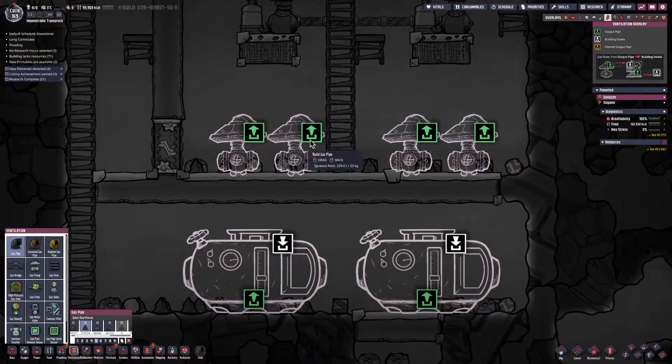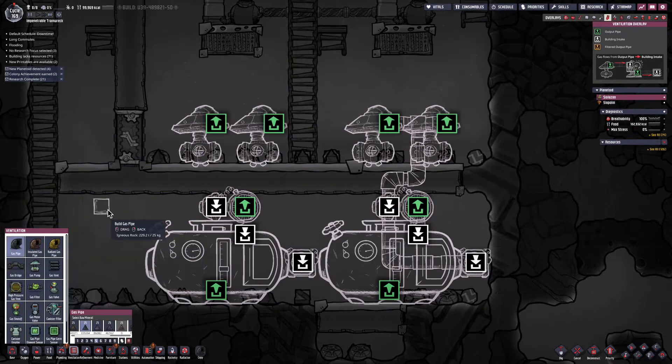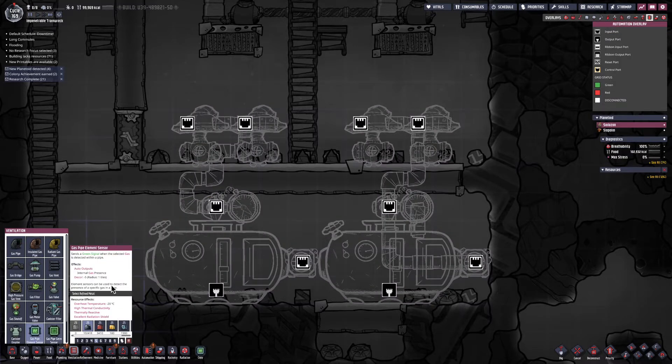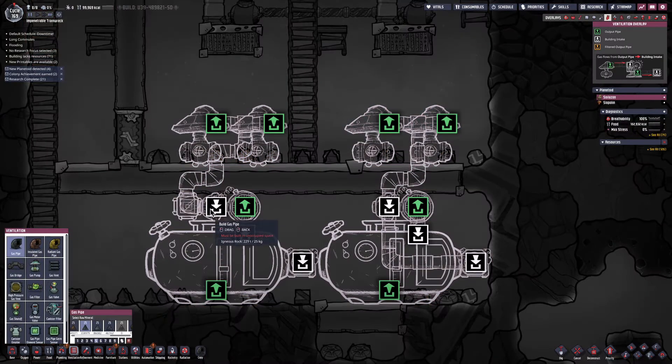Each set of two pumps is going to have its own gas reservoir sitting underneath it. I'm connecting two of the pumps to a gas pipe and feeding it to the input. I'm placing a gas pipe element sensor here — if it detects oxygen, it's going to send it into the tank. If it does not detect oxygen, it's just going to bleed out into the base.